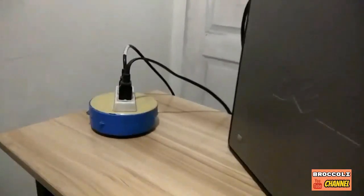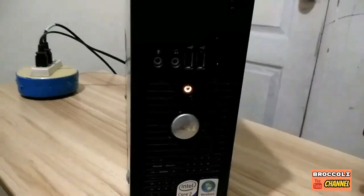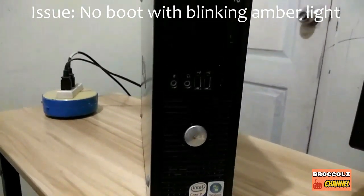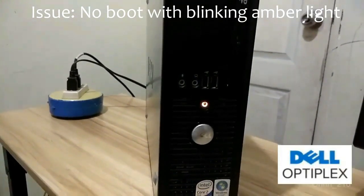I'm having problems with my desktop PC and we're gonna resolve it today. Let me show you what's going on. As soon as I plug it in, you see an amber light flashing, and this is one of the most common issues with Dell Optiplex desktop PCs.